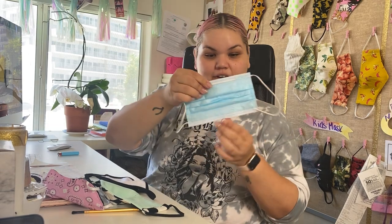Hey everyone and welcome back to the Ant Studio. Today I wanted to show you how protected our masks are compared to surgical masks that I have right here.